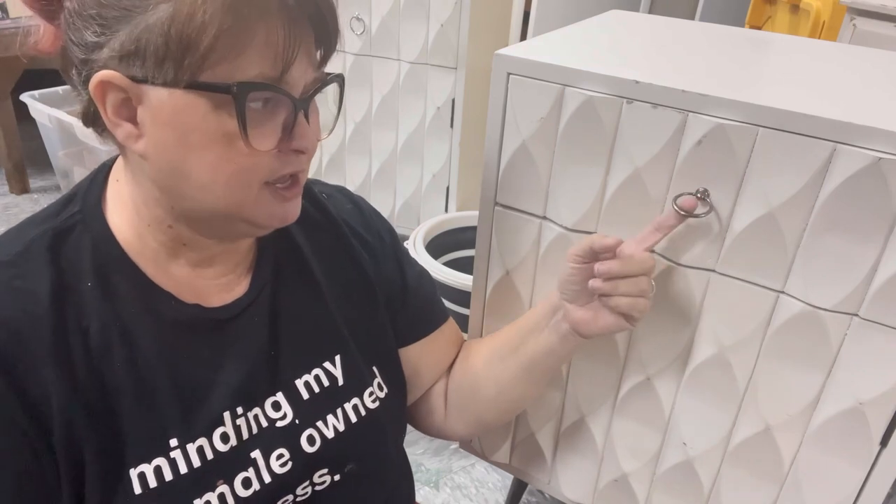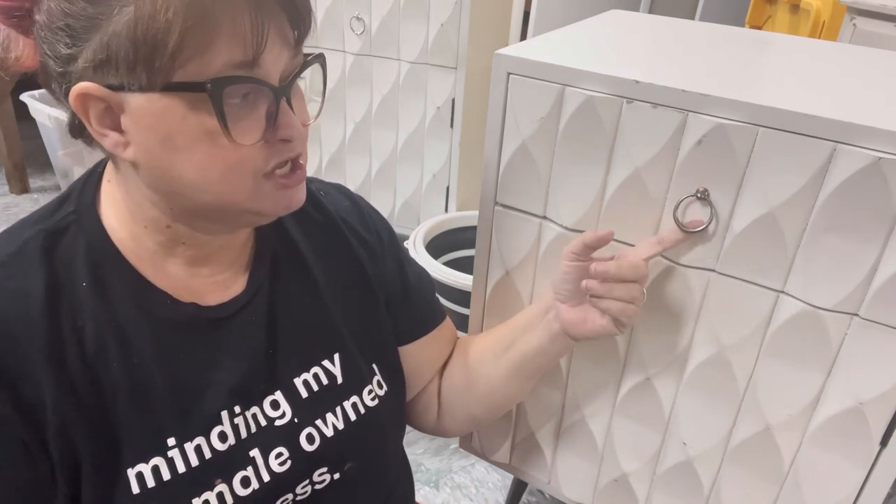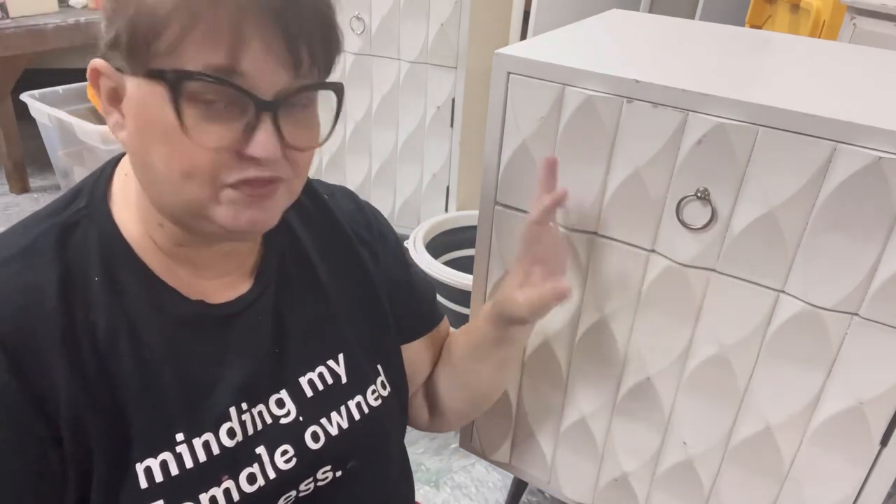I tried to take off the hardware but they're kind of very odd. I've never seen hardware like this before so I've decided I am going to paint over the hardware. I tried to take it off — just not happening. But that's okay because often when we do a blended look we want the hardware to blend in anyway, and we'll be doing that on this piece.